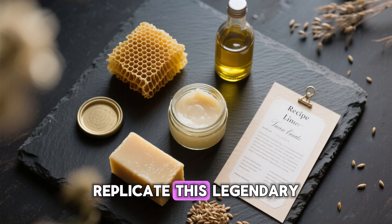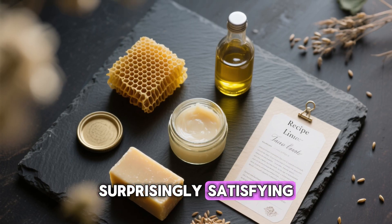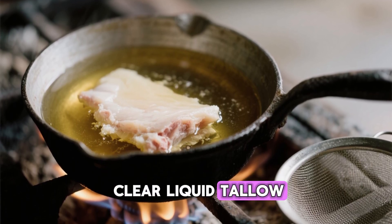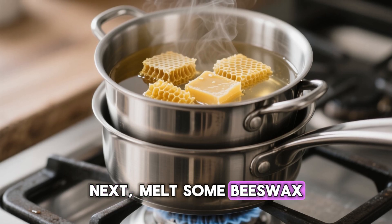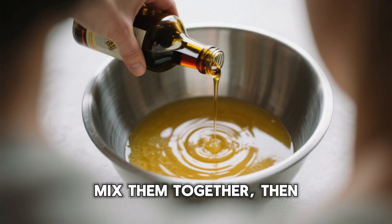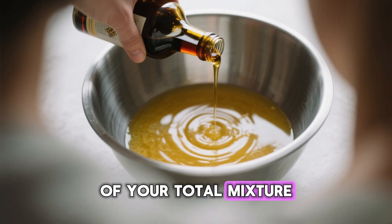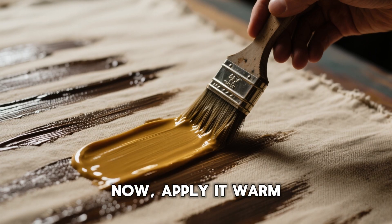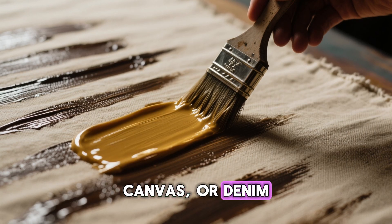If you want to replicate this legendary field trick today, it's simple and surprisingly satisfying. First, render some animal fat by heating it slowly until it turns into clear liquid tallow — be sure to filter out any bits or impurities. Next, melt some beeswax using a double boiler or a metal tin to prevent burning. Mix them together, then add boiled linseed oil — about one-third of your total mixture. Stir until it's smooth and has a syrup-like consistency, then apply it warm with a brush, rag, or sponge onto cotton canvas or denim.